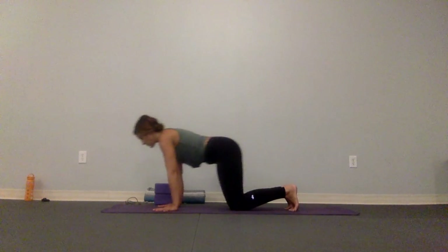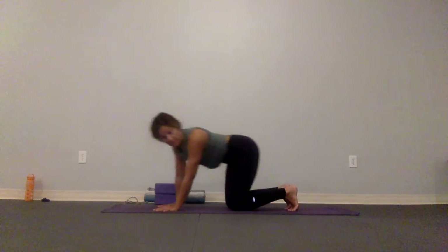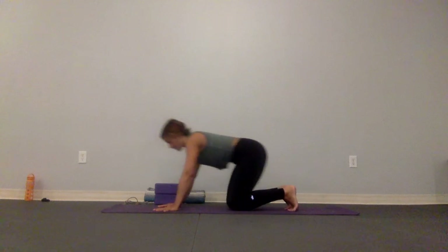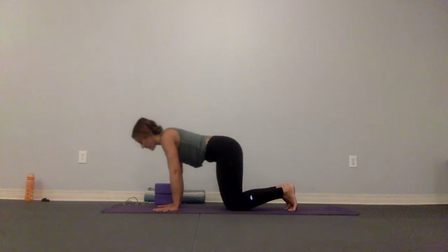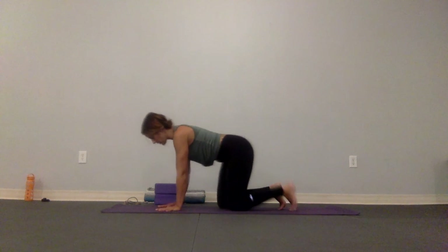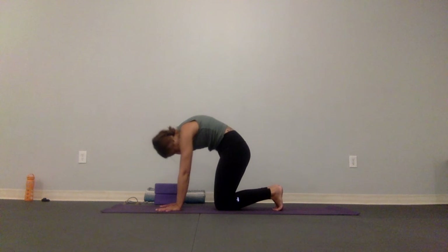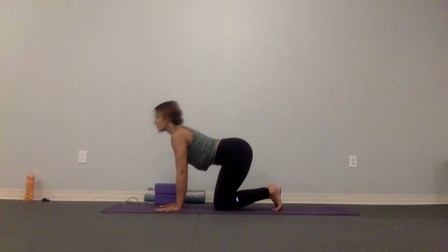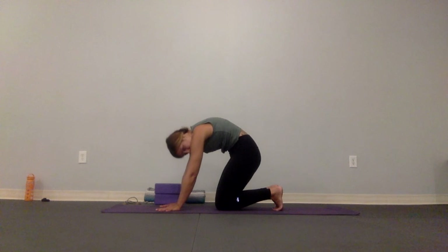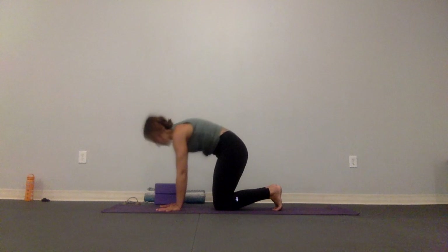Taking that body and circling around the wrists, three times one way — toes can be tucked or untucked — then three times the other way. We're going to take it right back: melt it off, exhale cat — round the back — inhale chest open, that's a nice tight space. Exhale cat, inhale open, last one around and open.